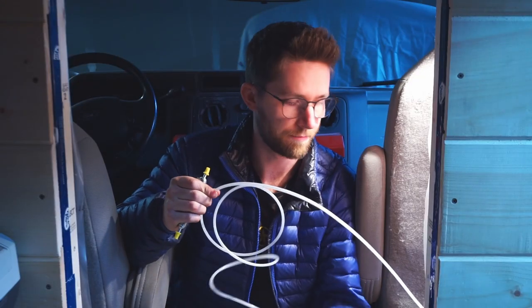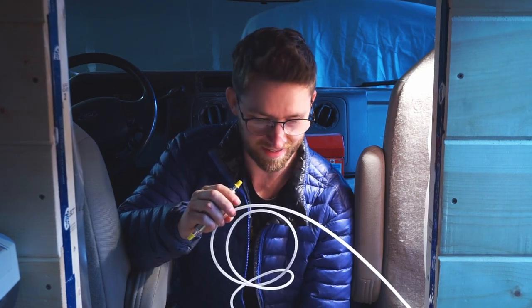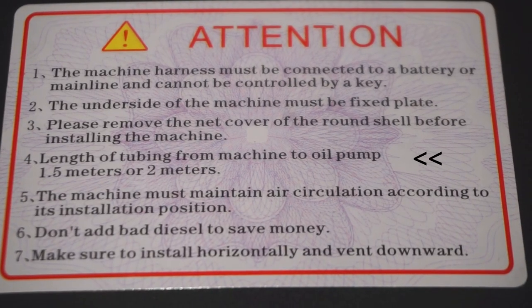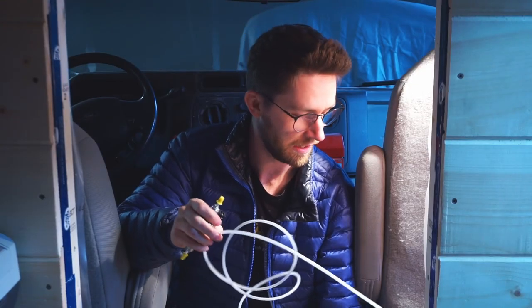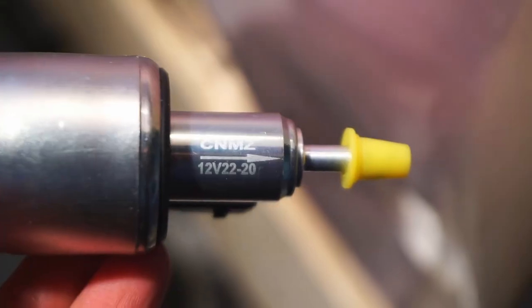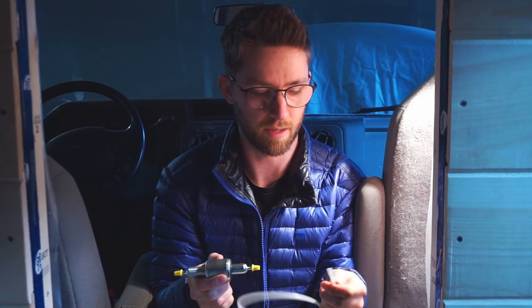This is the diesel tube we just pulled up from underneath the van — it connects directly to the underside of the heater. The first thing to install on that tube is the fuel pump. The instructions are clear on this: the fuel line from the tank to the pump must be 1.5 to 2 meters, as stated on the front page of the instructions and on the heater itself. We'll cut the tube at around 1.5 to 2 meters and install the fuel pump. To know which direction fuel flows through the pump, look for an arrow on one side — that arrow points toward the heater, so that's the side where you attach the outgoing tube.